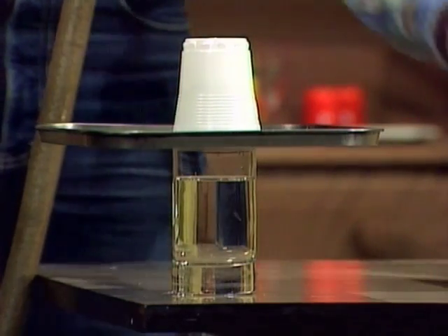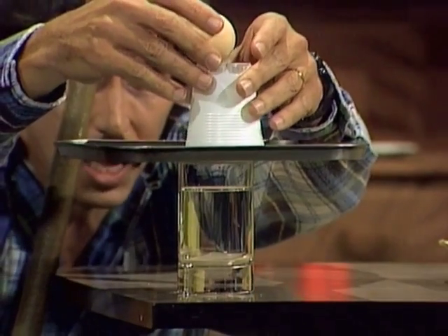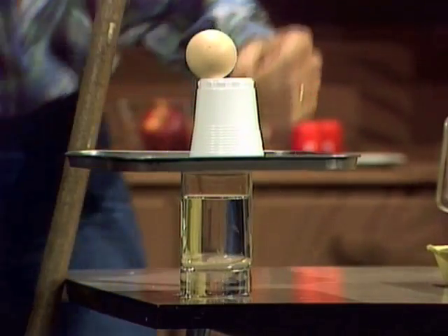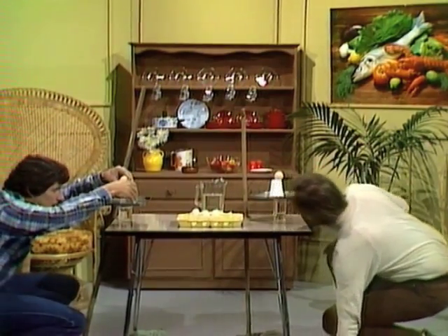Then take your egg and balance it on top of the plastic cup. It's important that the egg itself is sitting directly over the glass. You may have to move the plastic cup a little — that doesn't matter. Check it from all sides to make sure the egg is in position.